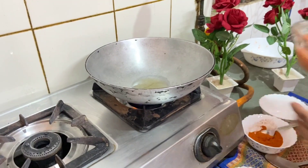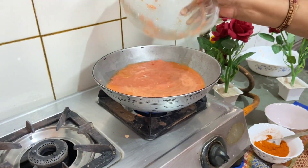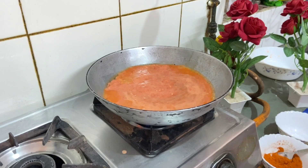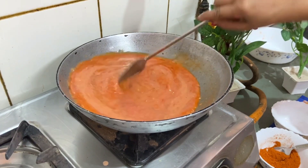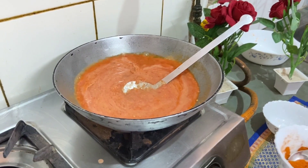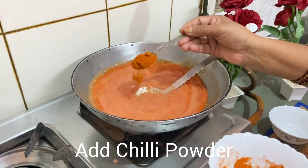We will cook it for a little while, just a few minutes. We will cook the mixture and add 2 spoons into the pan.